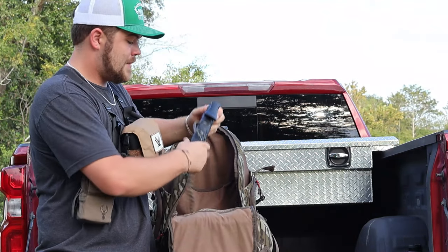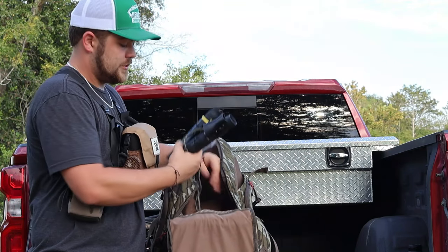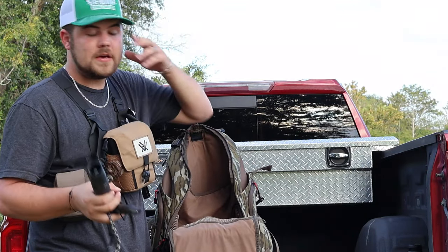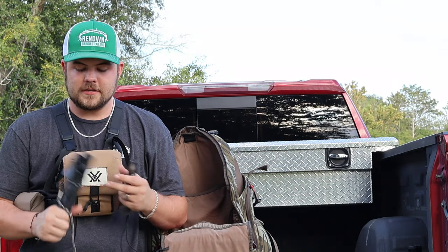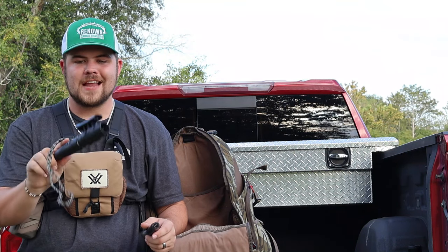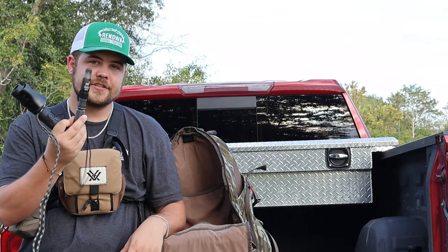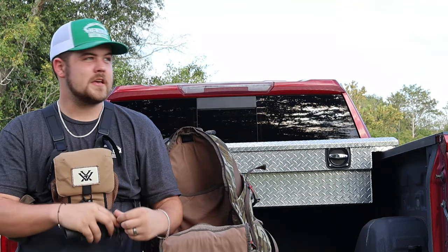I've got my deer calls on one side — a Bone Collector snort wheeze and a grunt. I also have another grunt call and a fawn call in there. I don't hardly ever touch any of them except for these two. The Bone Collector has a snort wheeze as well as a deep grunt — really nice deep tone, and it's also flex so you can manipulate it. Then I've got this Primos Trophy Grunt — it's got all the stages down to does and fawns. I'm a big fan of the Primos cans during rut.